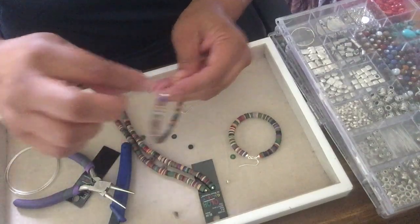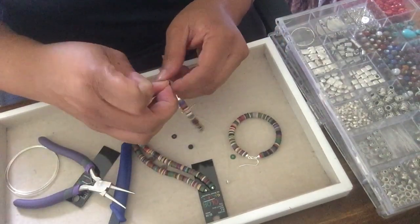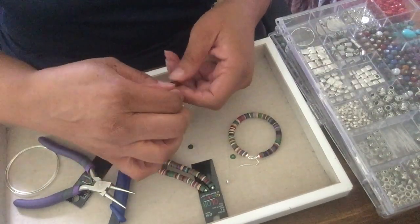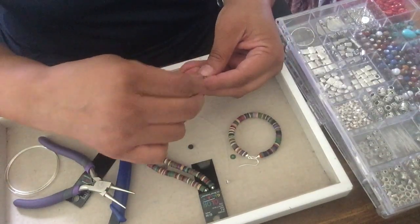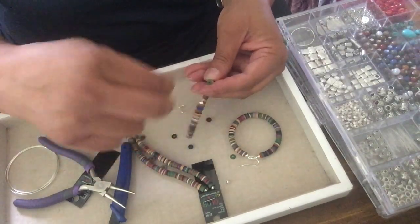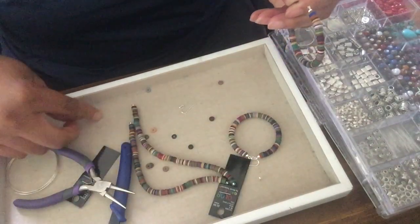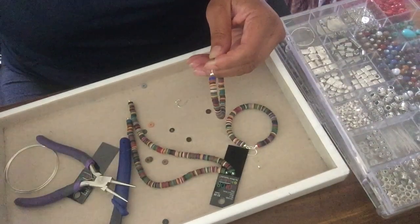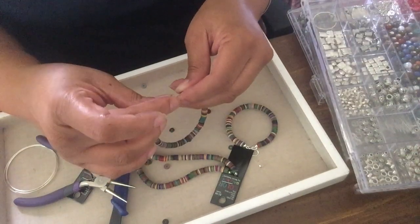I'm definitely gonna put these in my Etsy shop — I think these are very pretty. I might need to take a couple beads back off just to make sure I have enough room for my loop. Okay, silver bead — where is my silver bead? Okay, I have my silver bead.